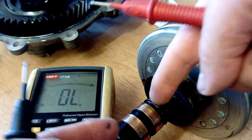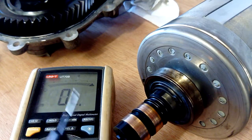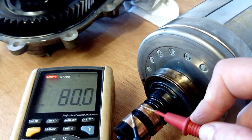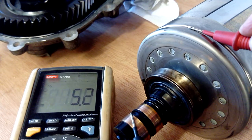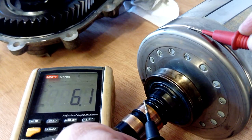Now the thing is, there should not be any resistance — there shouldn't be any measurements to the casing. This should be insulated against it. Sorry about the wobble. So when I actually touch this to the casing, look at that — there's six ohms there.